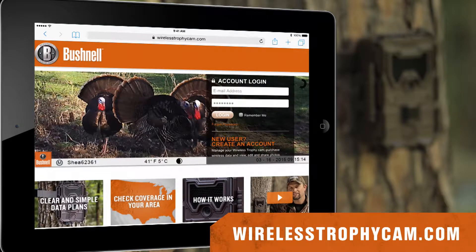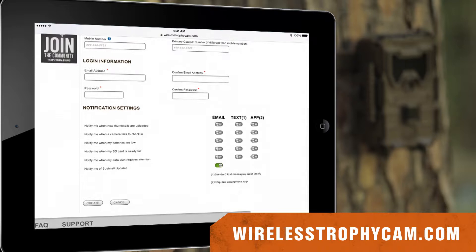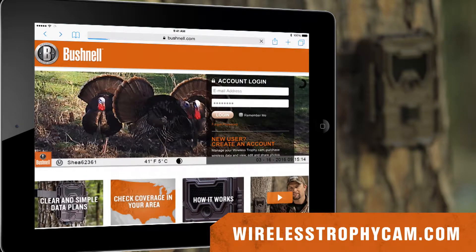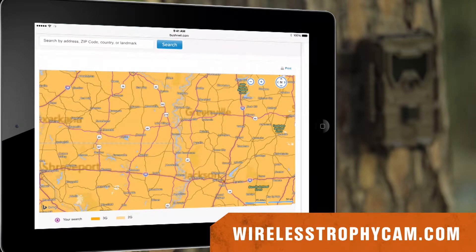To set up your camera, go to WirelessTrophyCam.com and create your account. You'll need an email address and a password to set it up. Just click the add camera link and enter the serial number for your camera. Also make sure to check the coverage map to ensure you have coverage in the exact area you want to set the camera up.